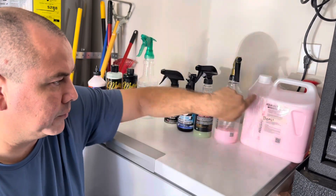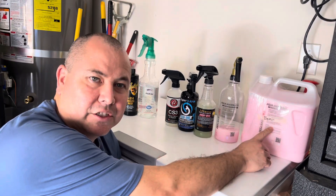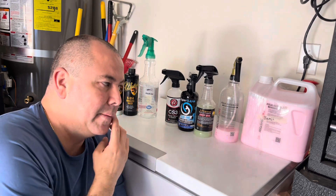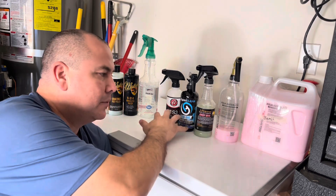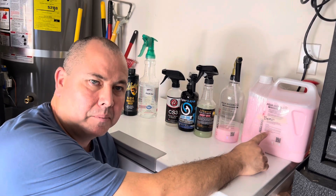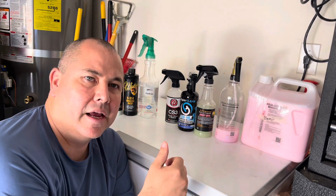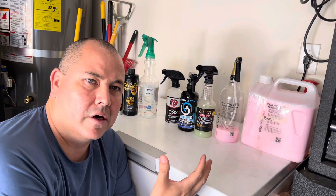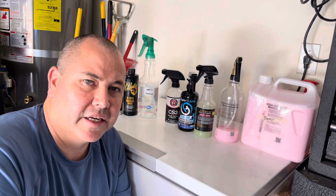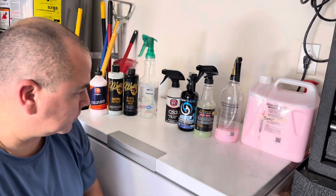I've got a gallon of the Aqua Waterless, it's ready to use. I'm going to empty the bottle and put this straight in. I normally don't like to use it straight — it's too strong and you can dilute it — but since I'm using these as they come, I'll use it undiluted. These will be the four products on the back glass. I want to see the hydrophobics, the dusting effect, and we'll feel the slickness over the next few days.